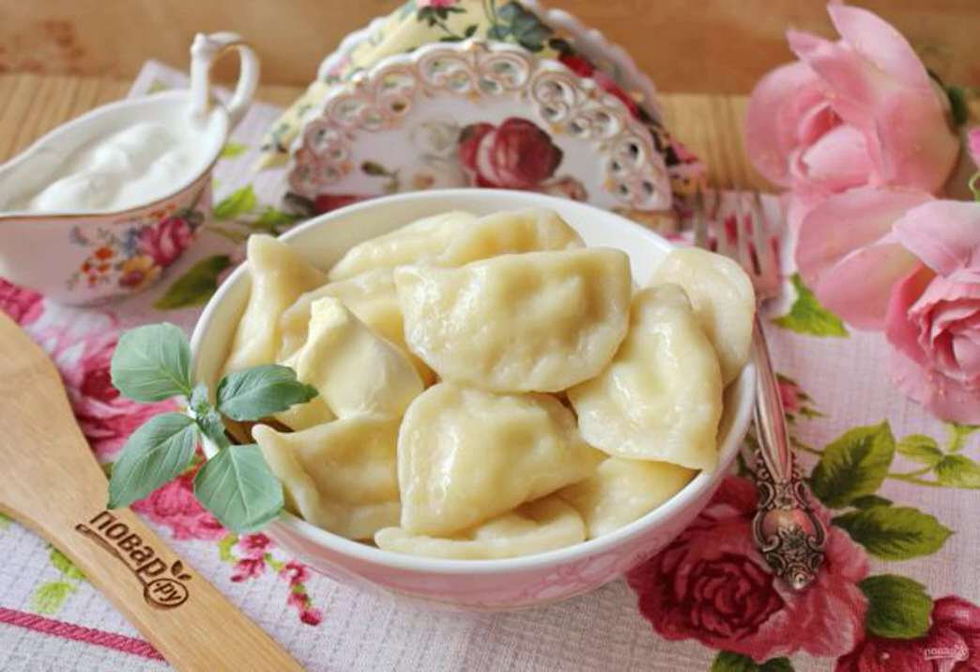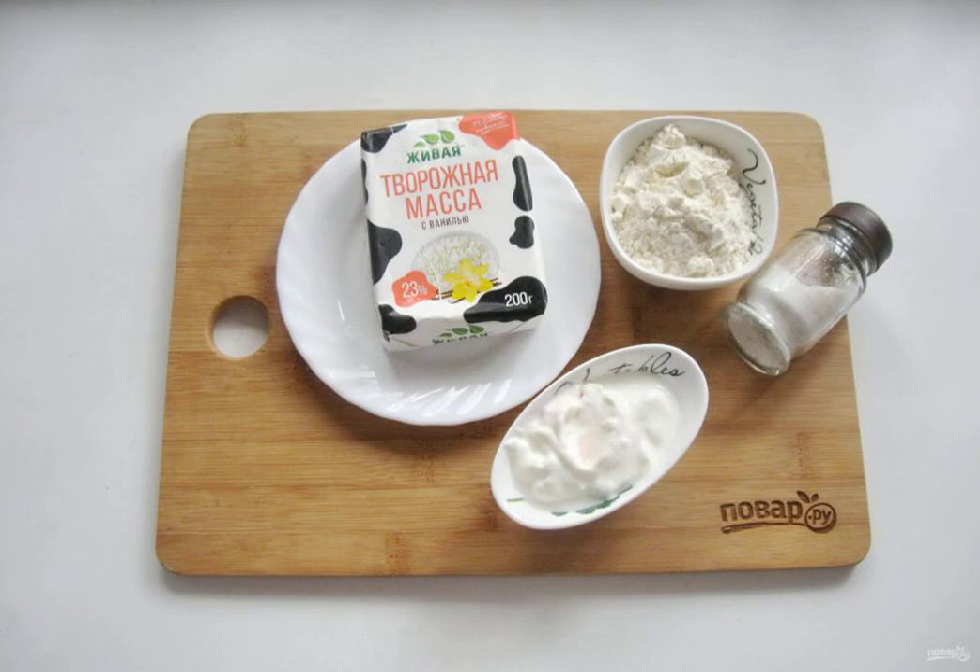Dumplings with cottage cheese are a favorite dish of many. But let's cook them with cottage cheese mass — it has a more homogeneous, delicate structure and is well-suited as a filling. Take the ingredients for making dumplings with cottage cheese mass.